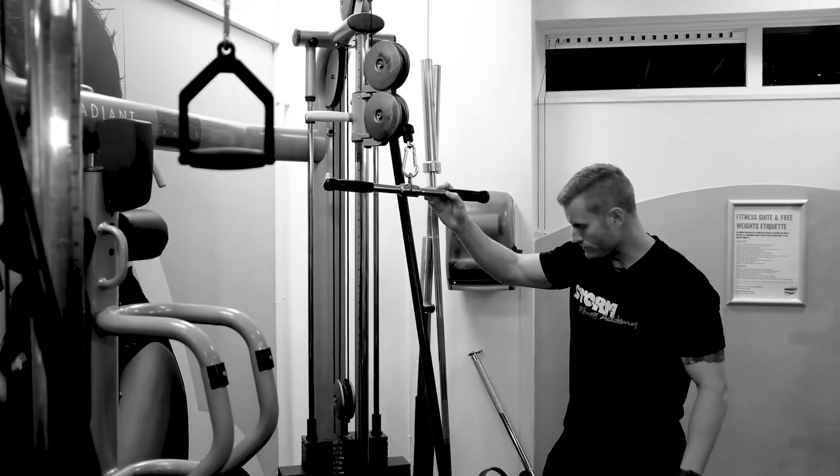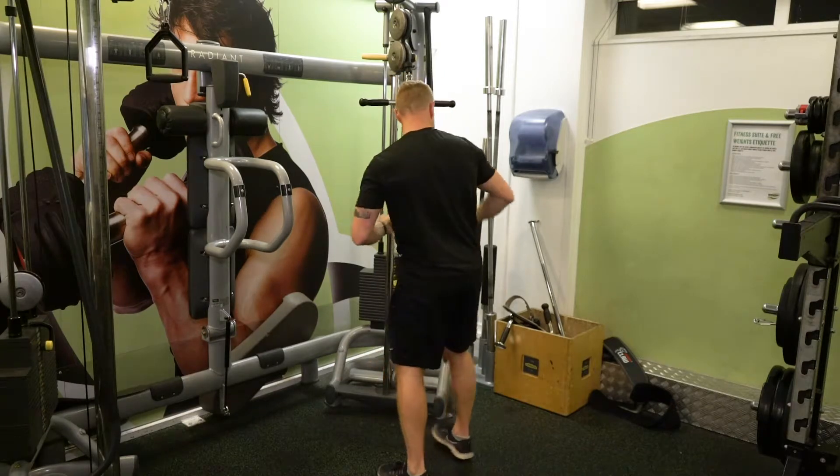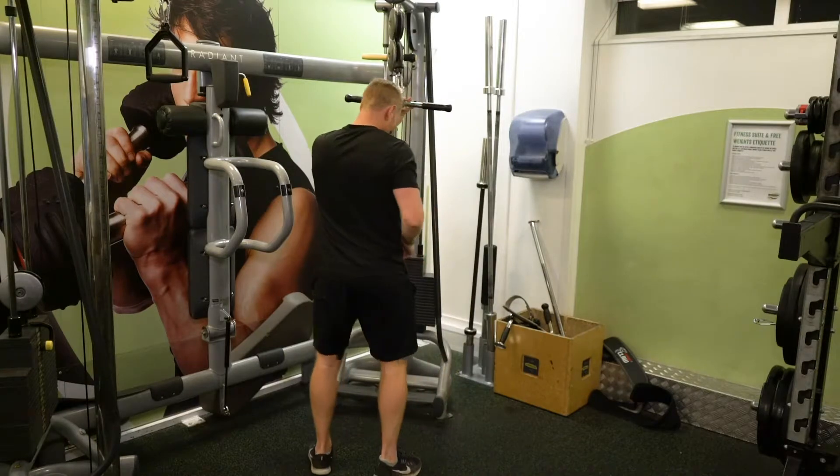And now I'm in position for the exercise. Okay, so just watch me.